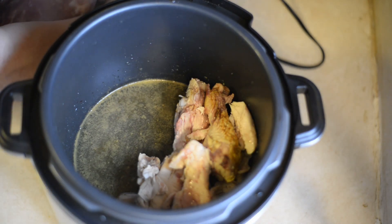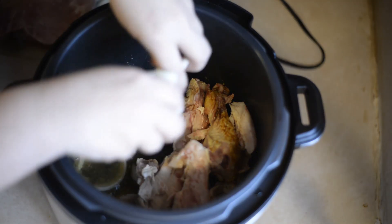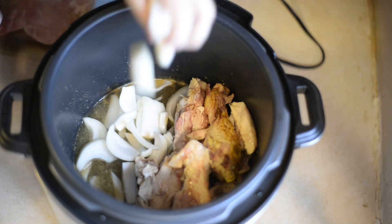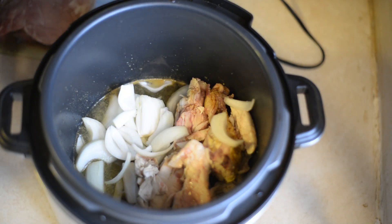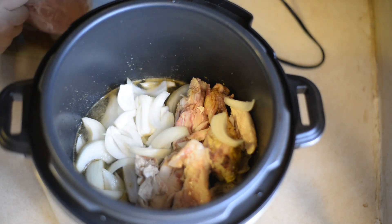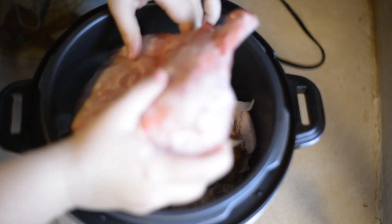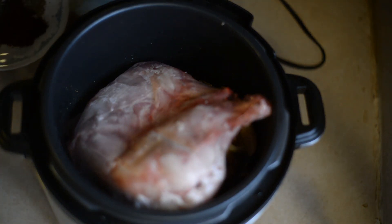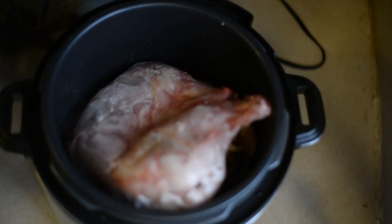Then I'm going to throw some onions in here. Pop my rabbit in, then I have oregano, chili powder, cumin, black pepper, and onion powder. I'm out of garlic powder, so I couldn't use that.